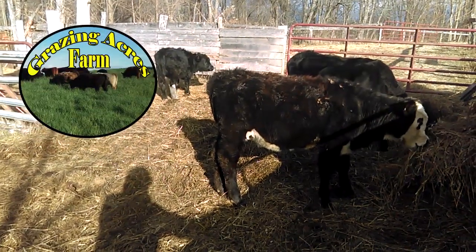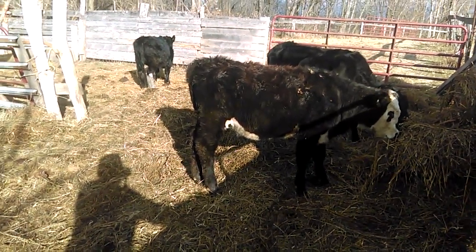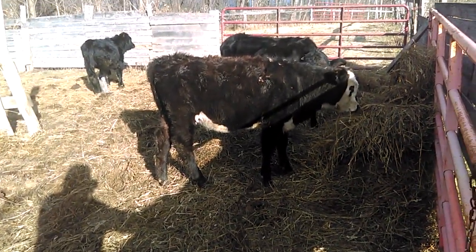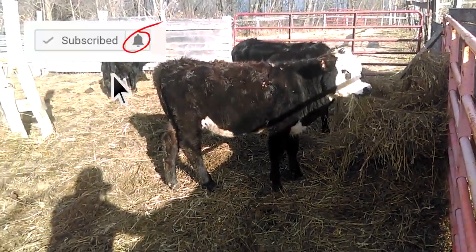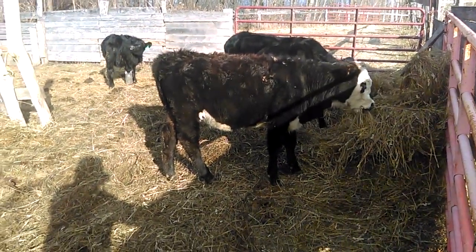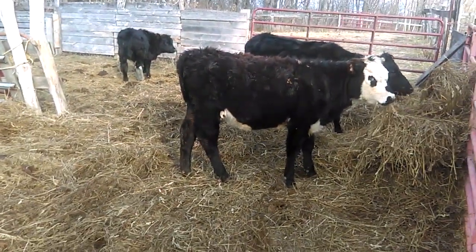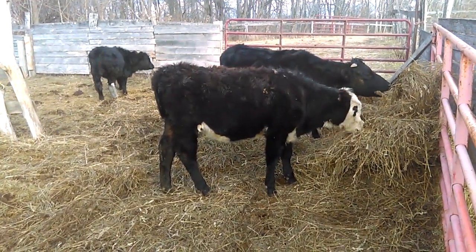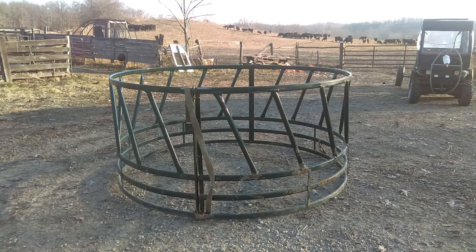Hello folks, Jason Cressman, Grazing Acres Farm. I want to take a minute this morning and talk about hay feeders. I know not too many people in the grazing world or grass-fed world are big believers in hay feeders — it's more about unrolling the bales — but just take this little word I'm about to give you and put it in your back pocket, because I'm going to tell you about a hay feeder that is nothing but trouble if you have calves. Let's take a look at this feeder here.